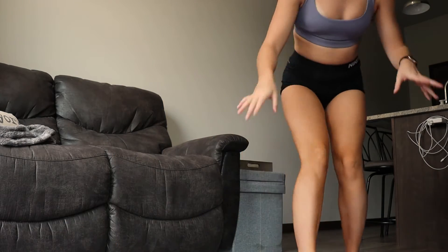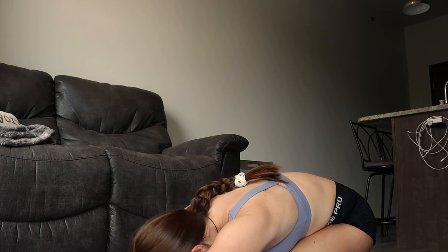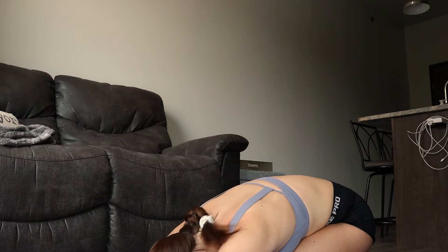I have the 18-minute workout picked out and set up, so I'm hitting play. The first move is child's pose for 20 seconds — just relaxing my shoulders.